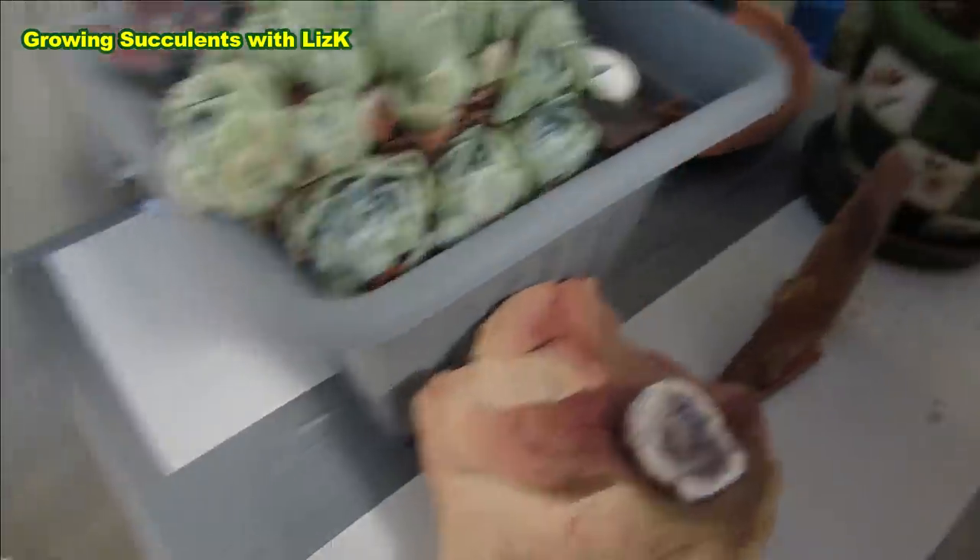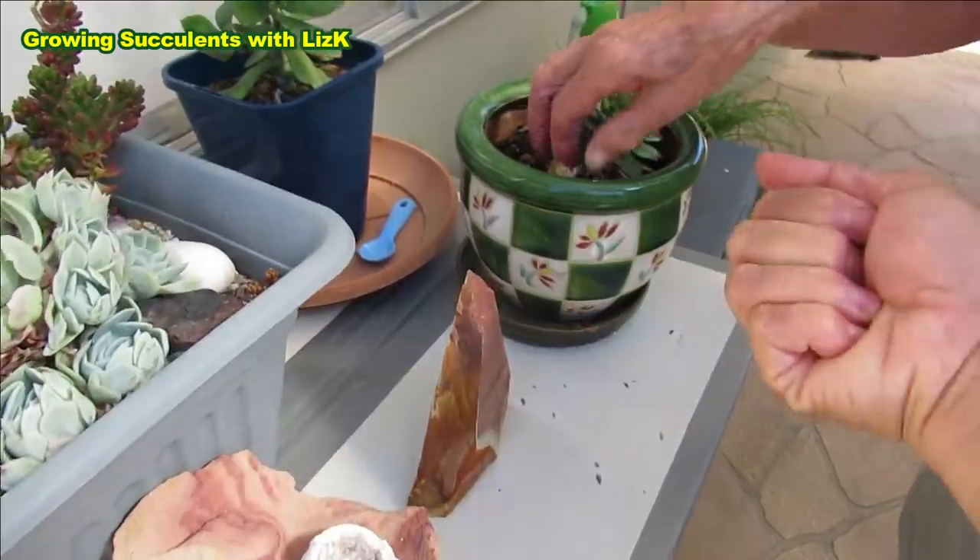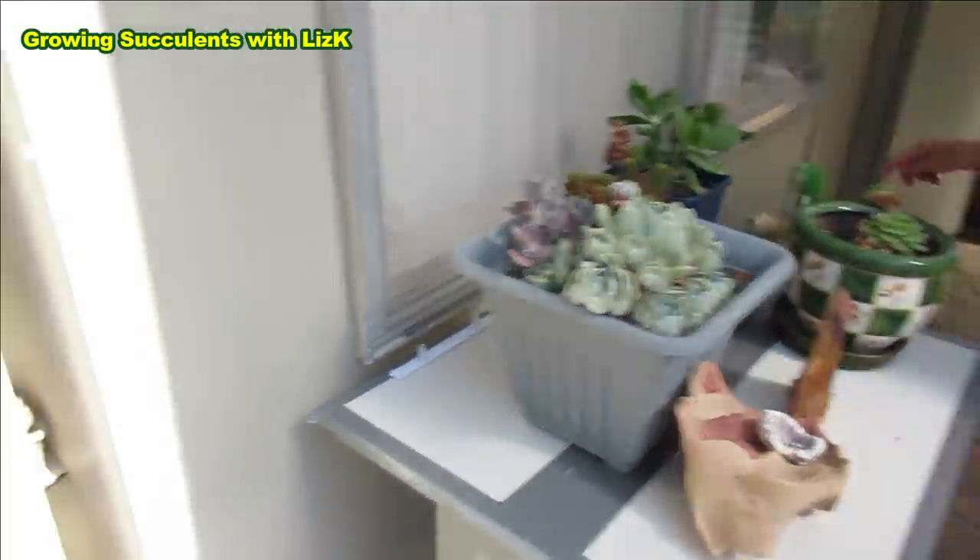And that one, you can just drown it, mom — just soak the whole thing in water. Same thing with this one. That needs water as well, and this one here.